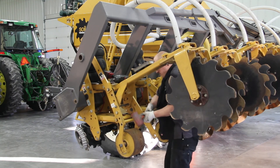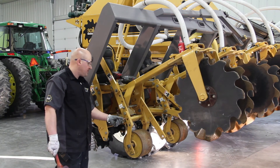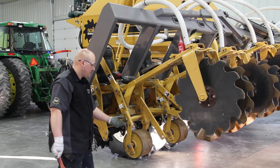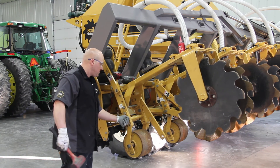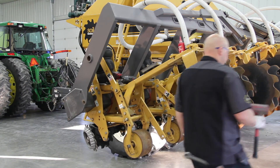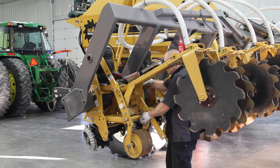If you find yourself having a little bit of difficulty lining up your pin, take your bolt — when you're pretty close — and just give it a little tap. That'll put it back in place. You want to hand-tighten it to assure alignment so you don't rack your hardware or the pin.